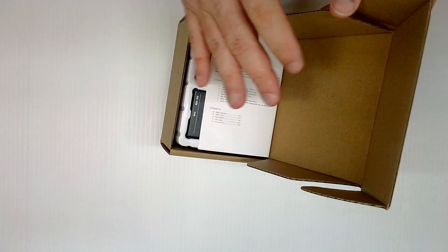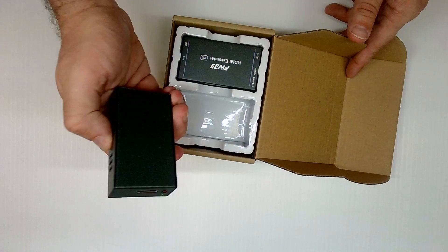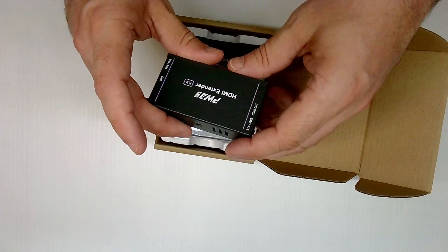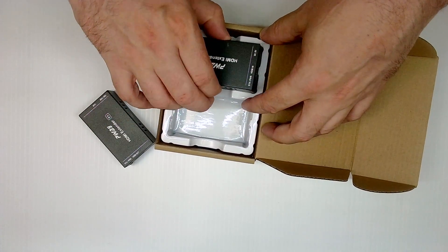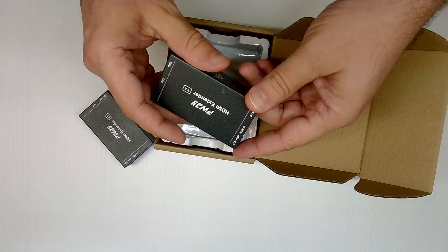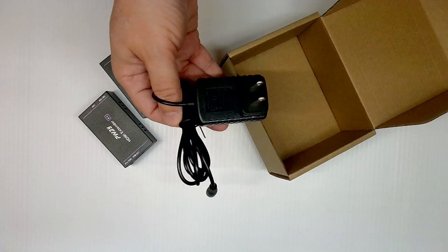So inside the box we get paperwork — nope. And here's the receiving unit. It's well constructed and made of a pretty tough aluminum housing, which is the same for the sending unit. Under this white plastic padding, we have the power adapter.